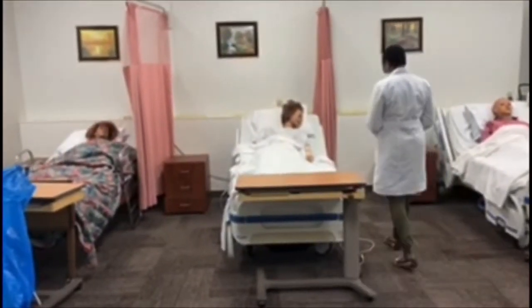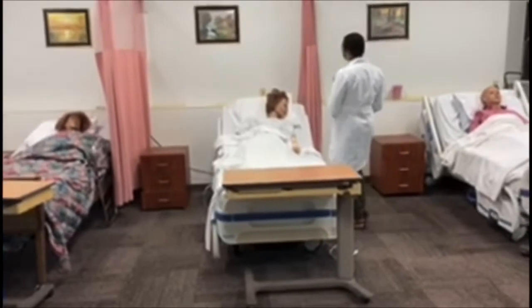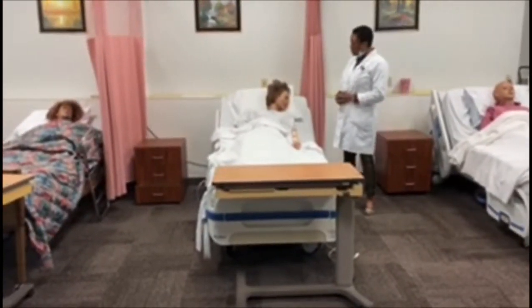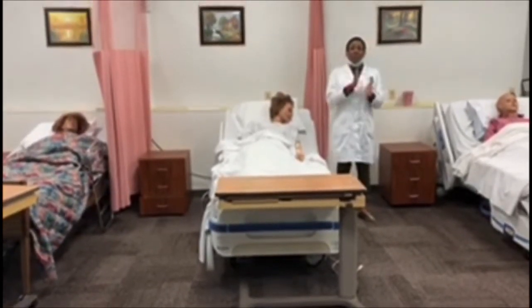Hello Miss Sarah, my name is Amy and I'm your nursing assistant for today. I'm here to do some range of motion exercises on you — is that okay? But before I do anything, I'm just going to wash my hands.